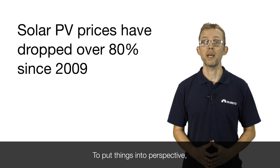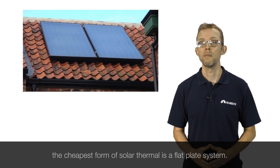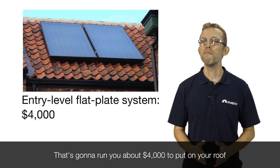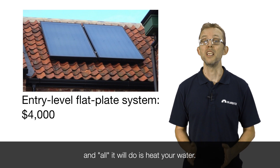To put things into perspective, the cheapest form of solar thermal is a flat plate system. That's going to run you about $4,000 to put on your roof, and all it will do is heat your water.